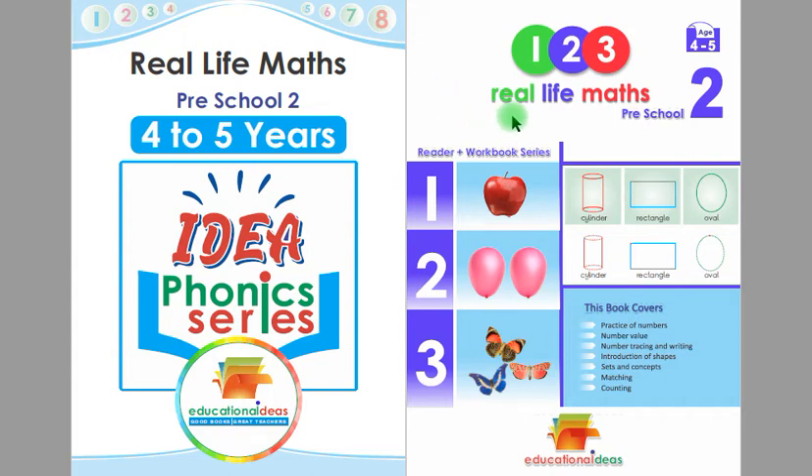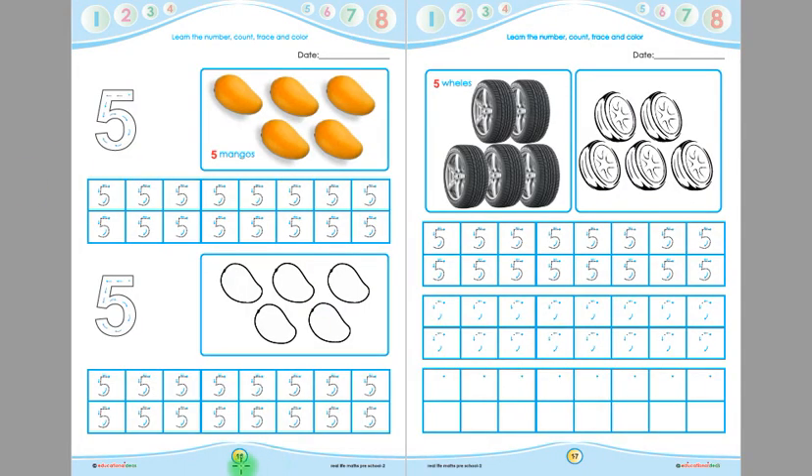Assalamu alaikum. This is Real Life Maths Pre-School 2 Reader Plus Workbook, suitable for 4 to 5 years old children. Today we are going to learn from page number 16 and page number 17.